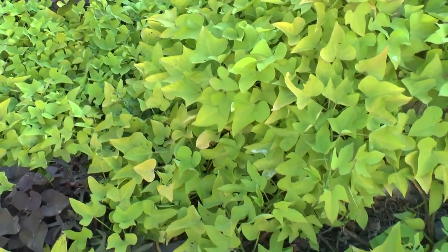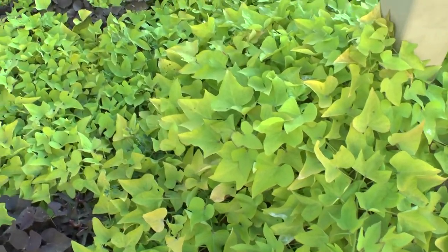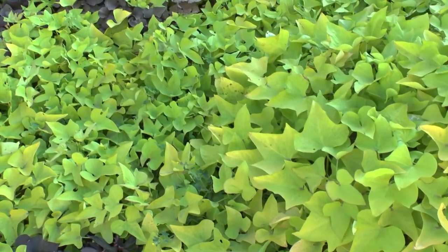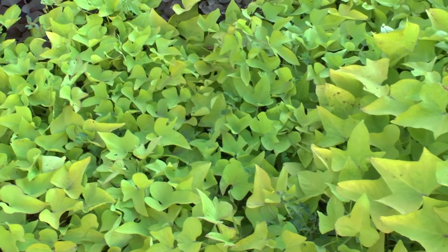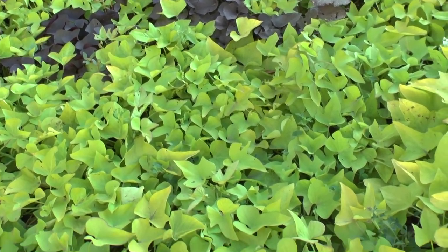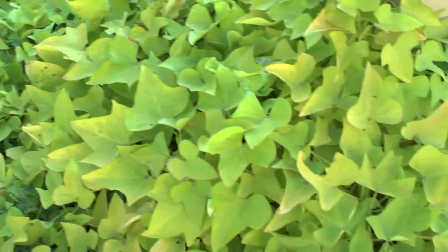There are tubers that you can eat, but they are very small. It's not really grown for that reason, and I don't know much about the flavor of this kind of tuber.